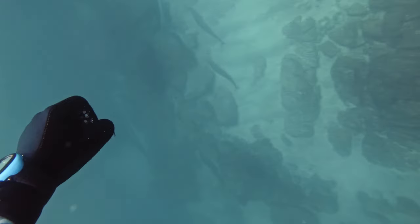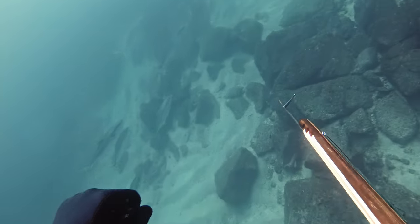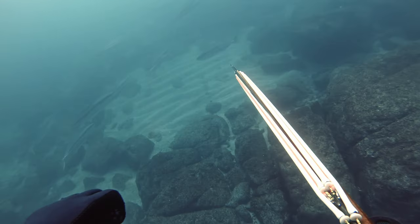So this is the next day. I try the T-Bar gun all day, and the one time I go down with the normal gun, look at this — all the freaking yellowtails show up. And this is a 34-pounder.